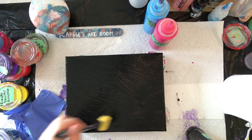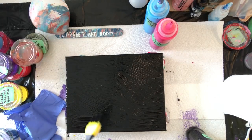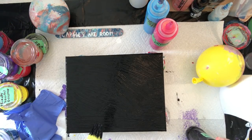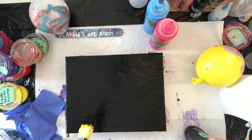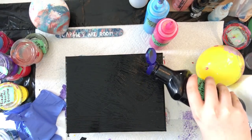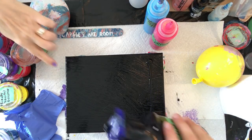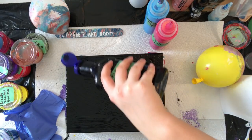So do you think for the bubbles, do you think we should do it after? No, more black, a little bit more. Just drizzle some there and there and then spread it.